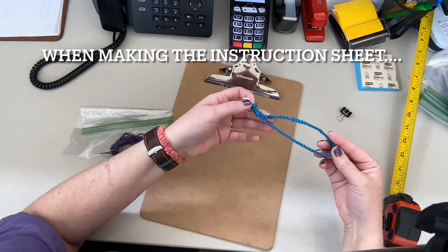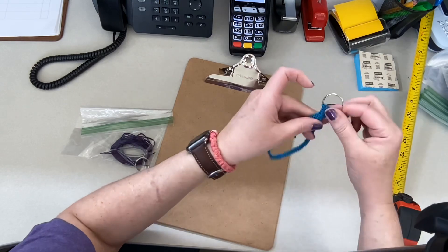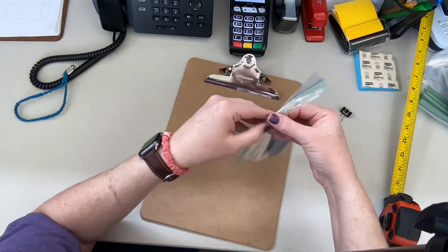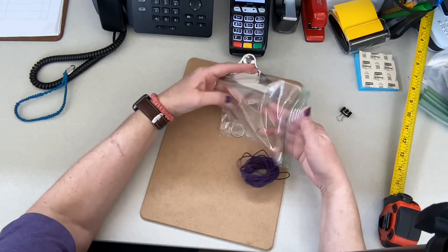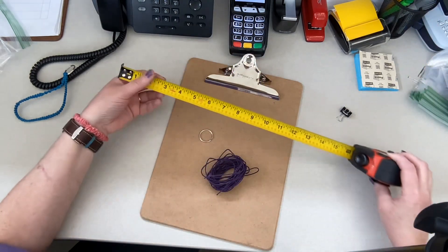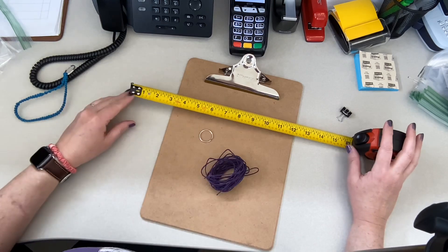Hi everyone, Michelle here, and we are going to be making these little bracelets for your key ring using a simple macramé stitch. What you'll need is your kit, which will have two 90-inch long cords and a key ring, as well as the instructions. Watching this video will help. You're also going to need a tape measure or ruler that measures at least up to 14 inches, because that's the first measurement we are going to use.